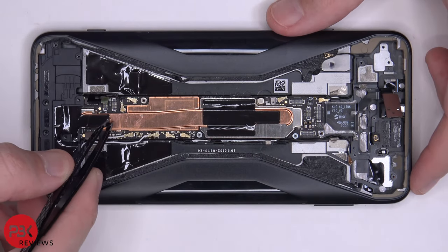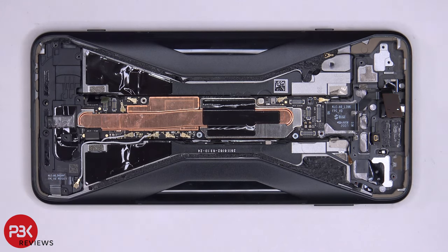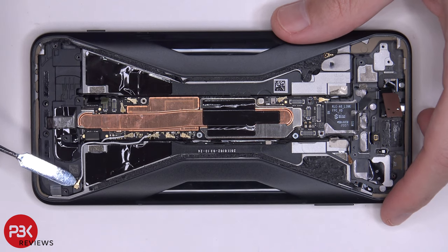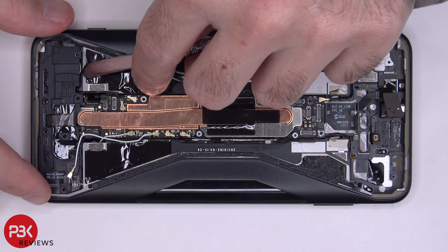Let's peel up this graphite film. There's one wire cable over here in the corner — let's pop that off. At this point we can lift up and remove the bottom speaker assembly.